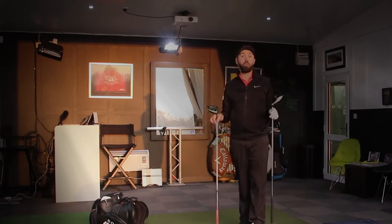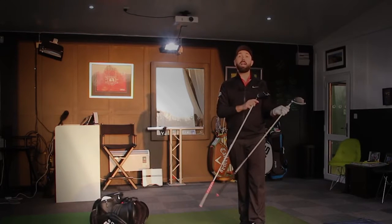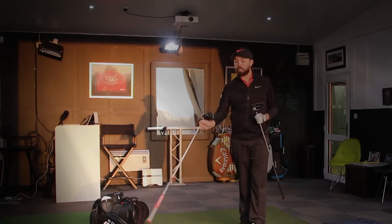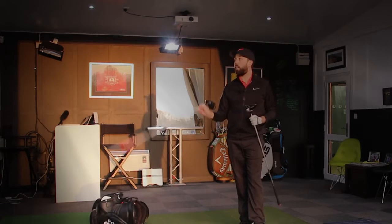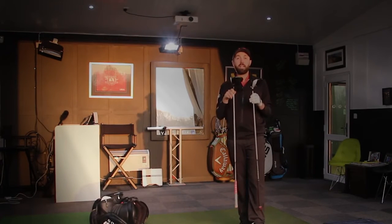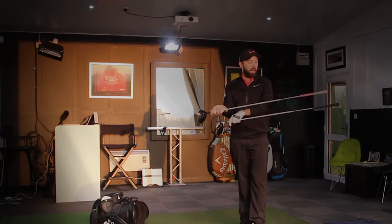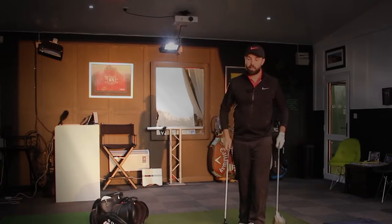I'm going to hit it normal, not full power. I'll test five shots each with the weight back, then move the weight forward and test another five shots each on GC2HMT. I'm also testing the new GC Quad today, but using GC2HMT connected to the software. Real Pro V1s. Both drivers are fitted with the same Aldila Rogue 70-gram extra stiff shaft — should be a very good, interesting test.